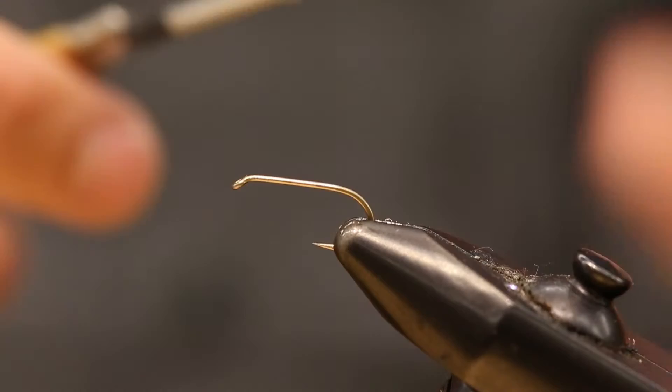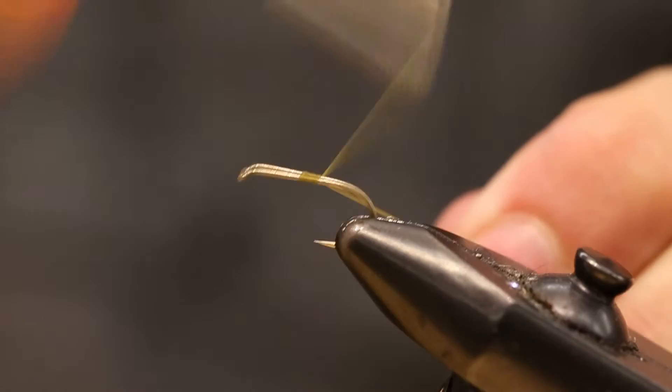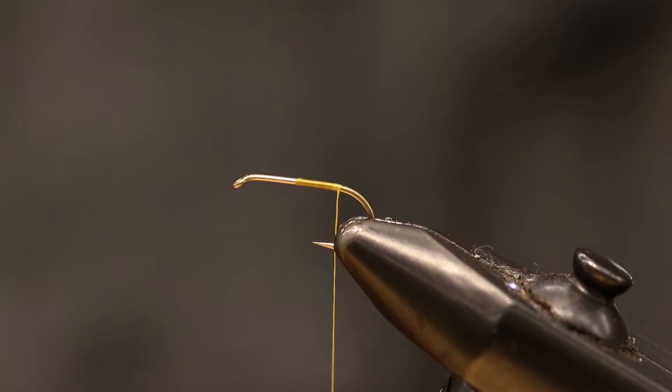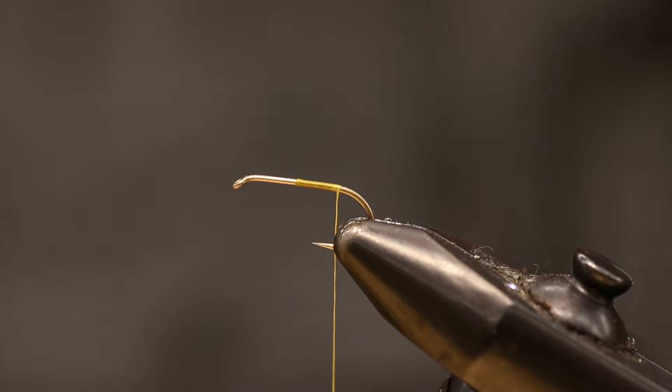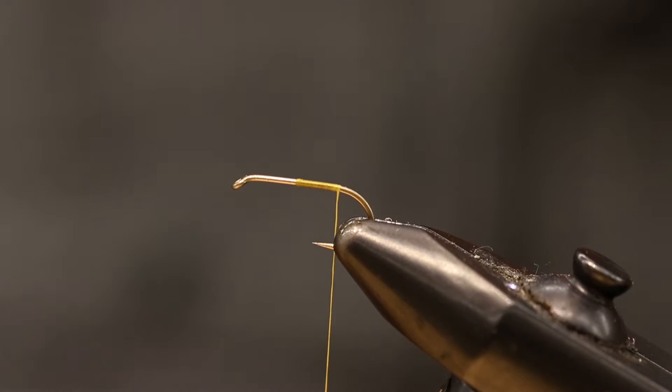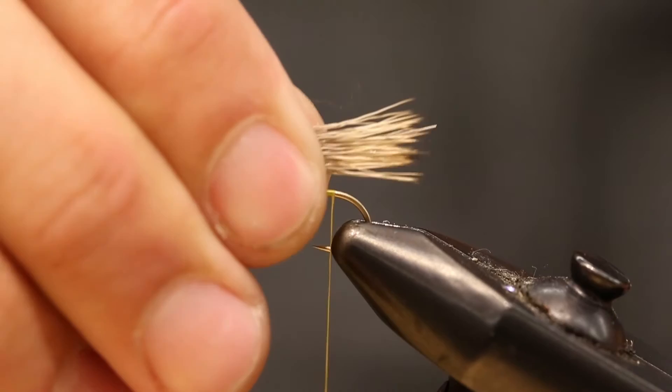I'm just going to start right in the middle there and wind my way just about to the back — not all the way. Then I'll clip off some thread and get my standard elk hair. I've always been a fan of lighter elk hair. It's easier to see and the fish don't seem to mind at all. It really helps when you're making those long casts. You really don't need much elk hair because this is just going to be the tail — it helps float the fly and gives it a better look. We really don't need much of a tail either.